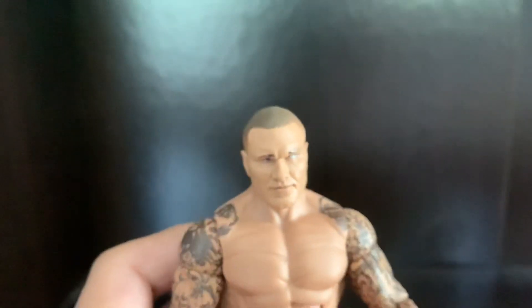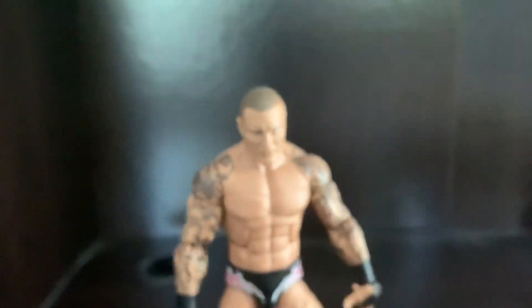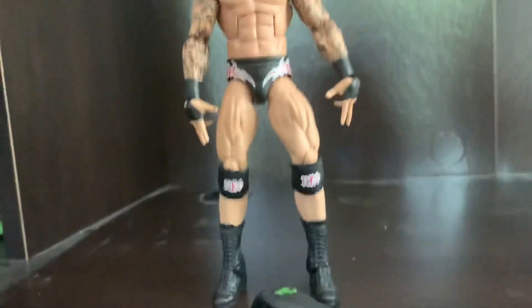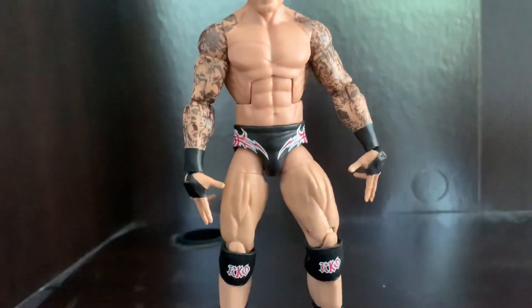Everything else on this figure is very, very good. I recommend you guys getting this figure — it's really good, one of my favorite elites so far.